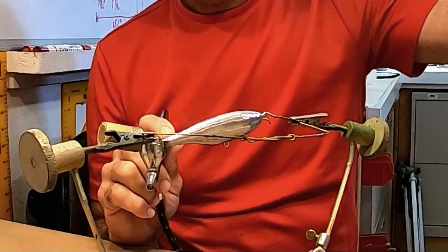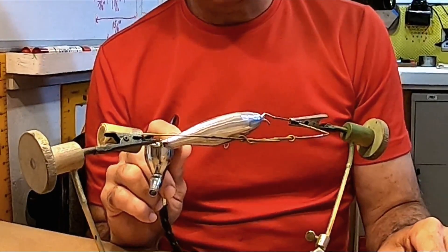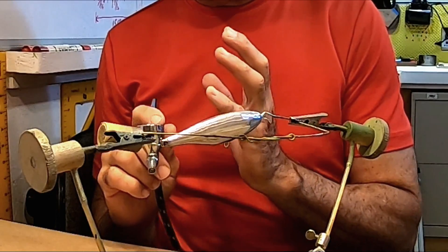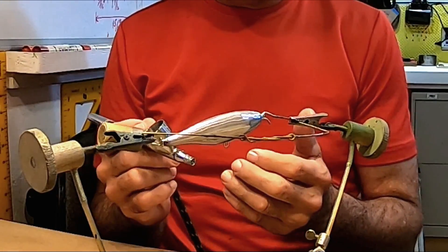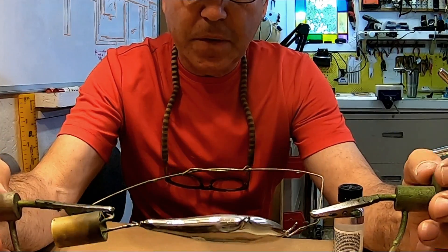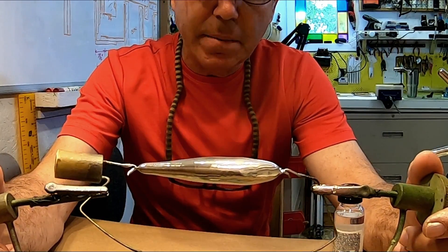That looks pretty good already. I'm not going to give it another coat — I'm just going to let it dry. One thing to take into consideration when spraying this: it is not water-based, which means you'll need acetone or some kind of solvent to clean your gun out.